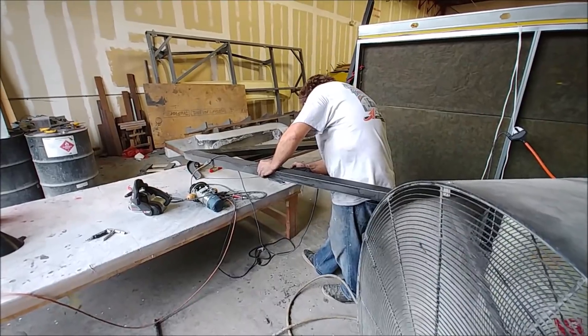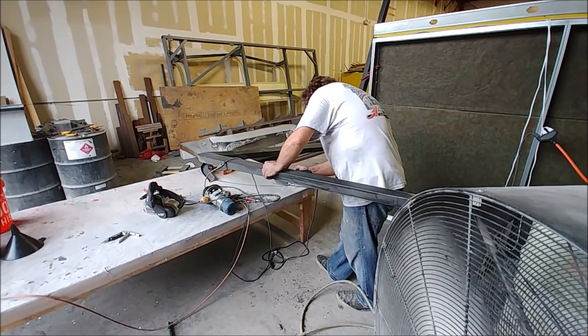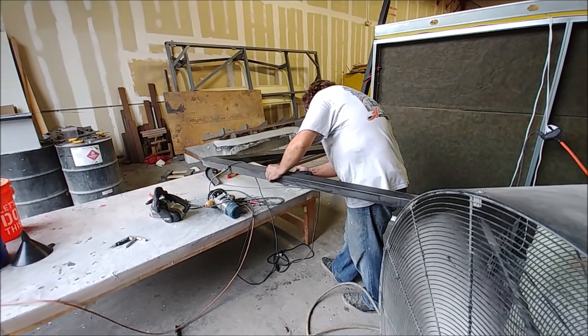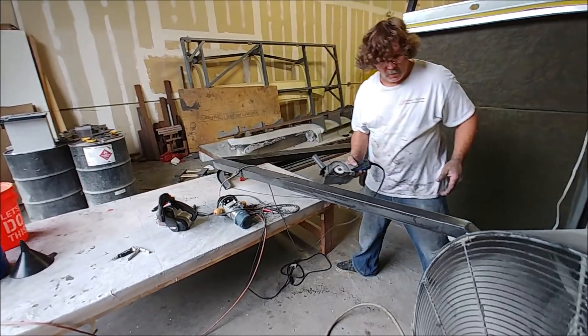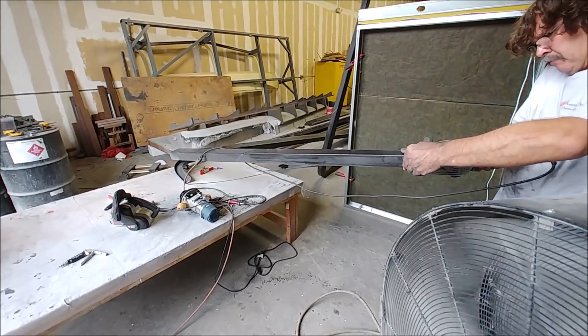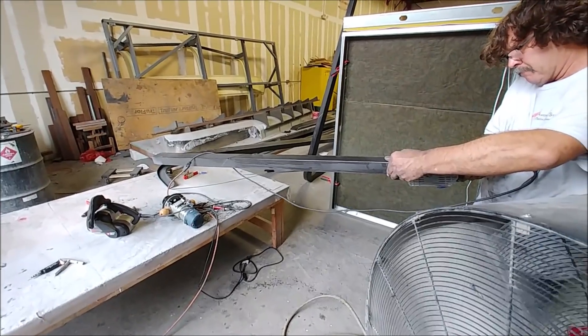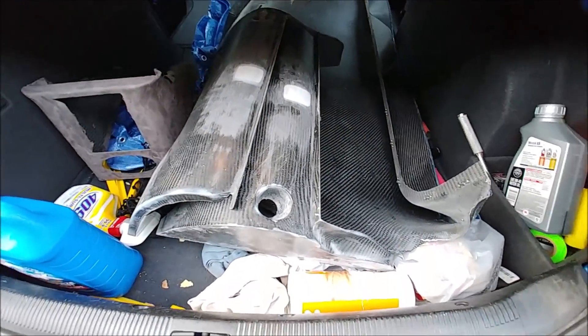Moving on — here's Jeff working on trimming the winglet part of the wing spar, bringing it down to two inches wide. It's two and three-quarter inches wide everywhere else, but as it goes up to the top of the winglet it only needs to be two inches wide. He's just trimming it off with a Dremel saw.